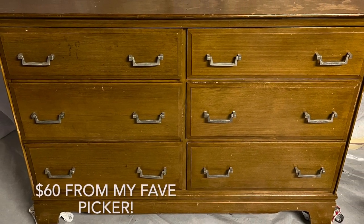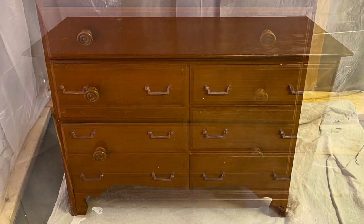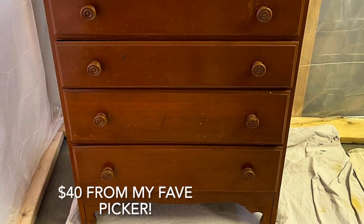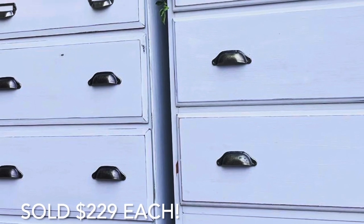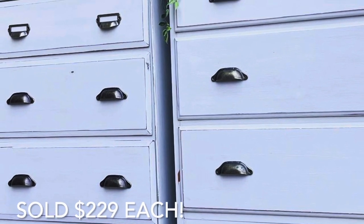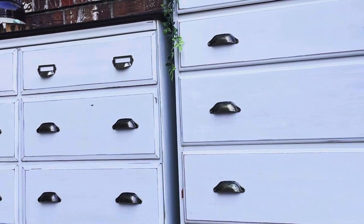Here's what the dressers looked like before. I got them both for a reasonable price — they weren't a set. But using DIY Tarnished Pearl, Dark and Decrepid, and Clear Wax, and then adding these brass poles off of Amazon, they made a beautiful set. I will link all of those products in the description box below.